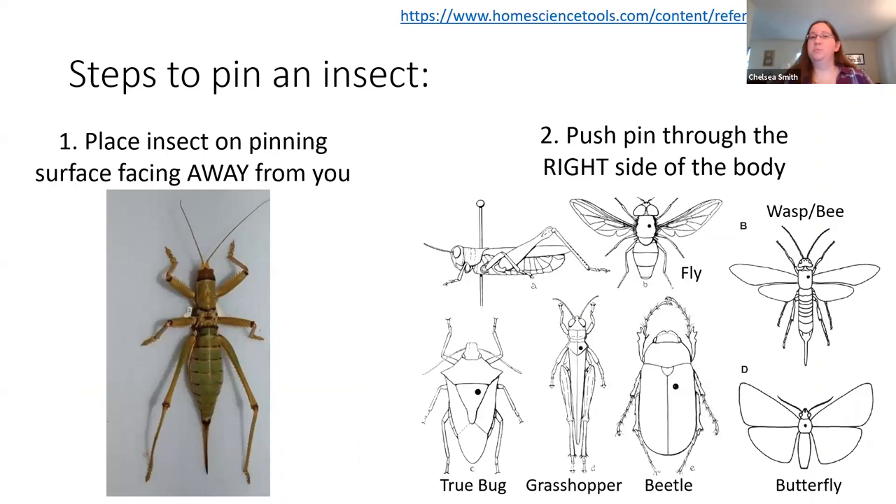For the actual pinning process itself, you want to get your insect and put it so it's facing away from you, and you're going to put the pin through the right side of the body. Putting it through the right side is the general standardized rule throughout entomology. This helps make sure that when you're going through and trying to identify the insect, you know where the pin is going to be and it hopefully won't be in an area you need to look at — because identifying insects involves looking at very particular structures, and if people were putting pins all over the place, the pin might get in the way.